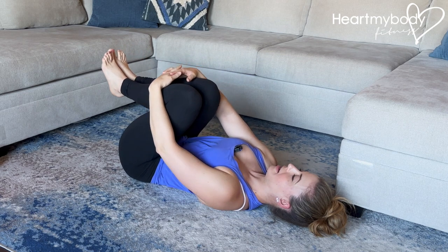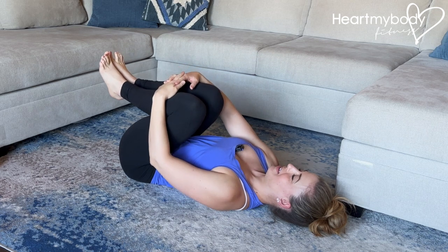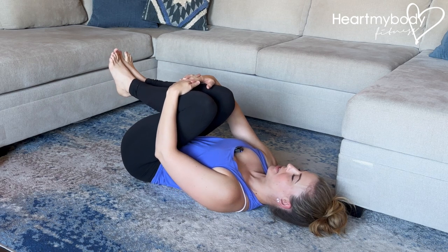Rock your legs side to side, giving your lower back just a little light massage on the floor. Play with what feels good here — if you want to do little circles or rocks, or just hold still and enjoy the stretch.